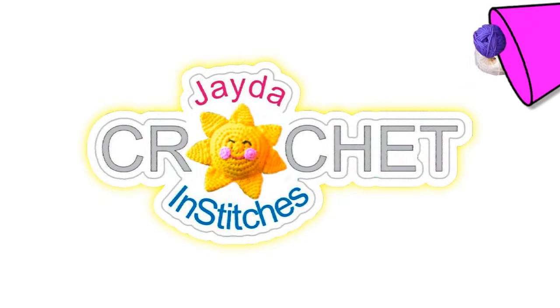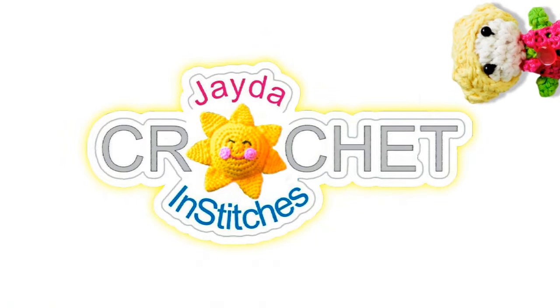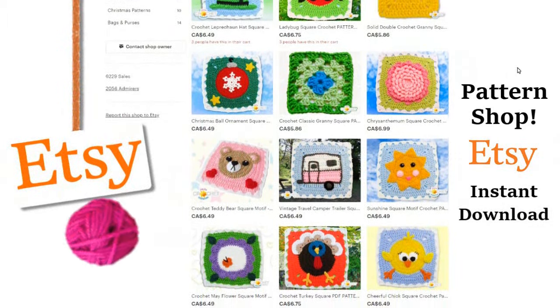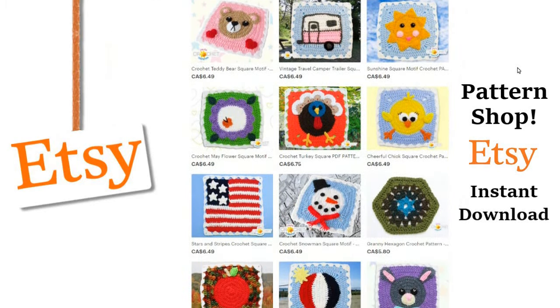Let's grab our hooks, grab our scrubby yarn, head on over to the craft table, and stitch up a basic dishcloth together. Visit our shop and purchase a pattern — you'll help support our show, and we'll put a link to our shop in the description box down below.